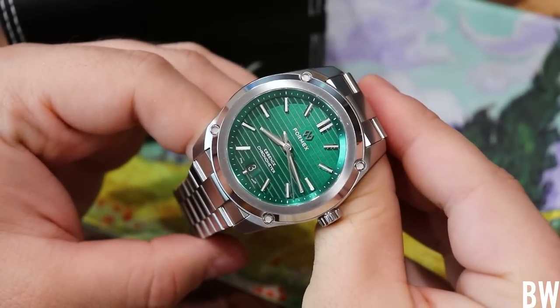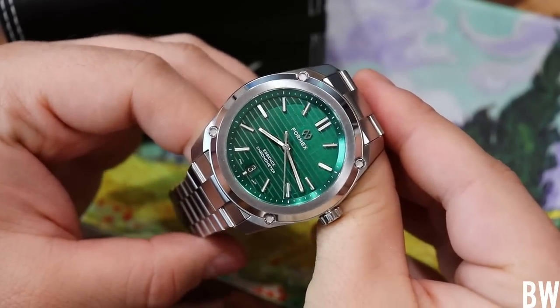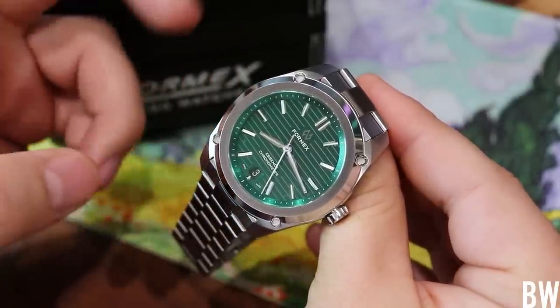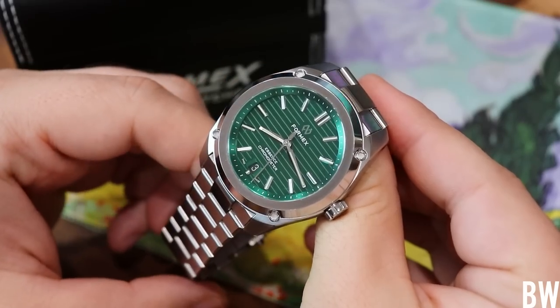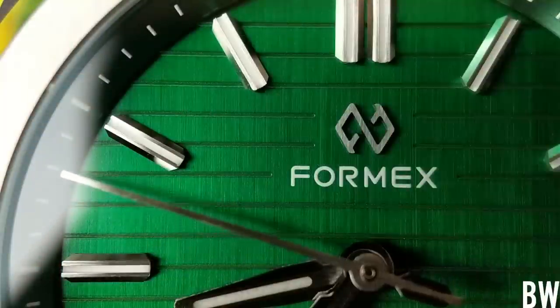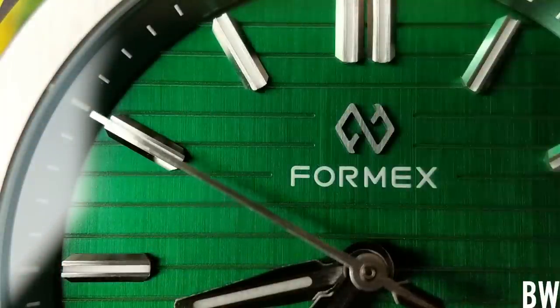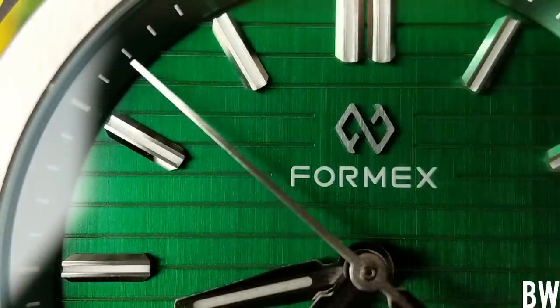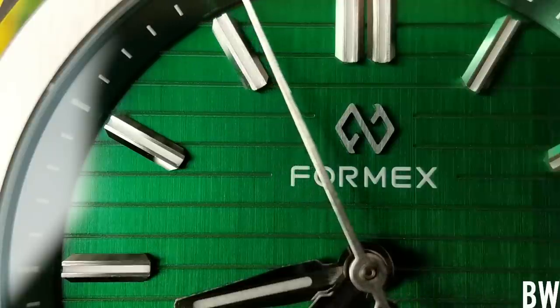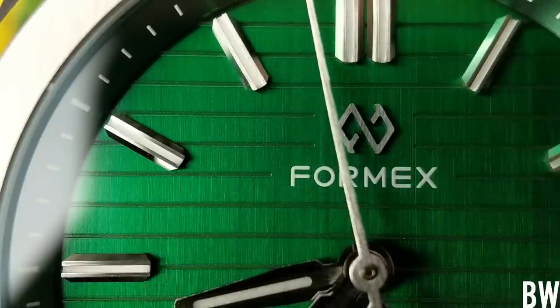This one is on loan from Formex directly. In full transparency, I am under no obligation to be favorable. We're going to take a look at the good things and the bad things. I'm not being paid, I'm not getting a discount, I'm not getting a free watch. I just owe it to you guys to be transparent and talk about every aspect of this watch. But just be warned — I think this is really strong for the price.